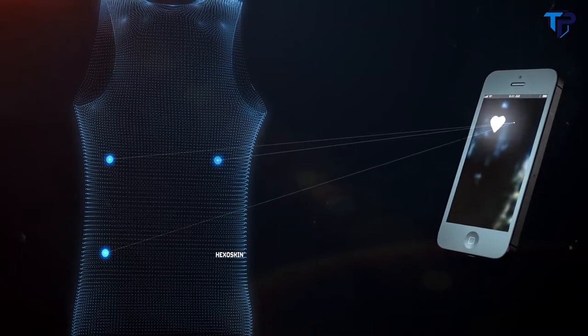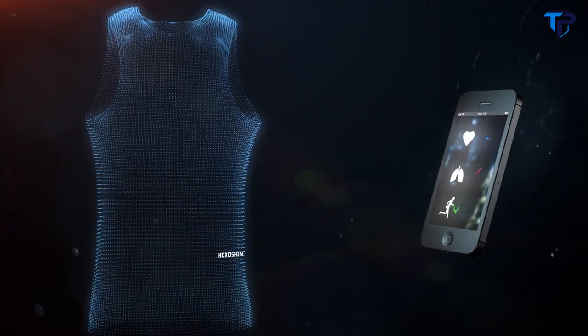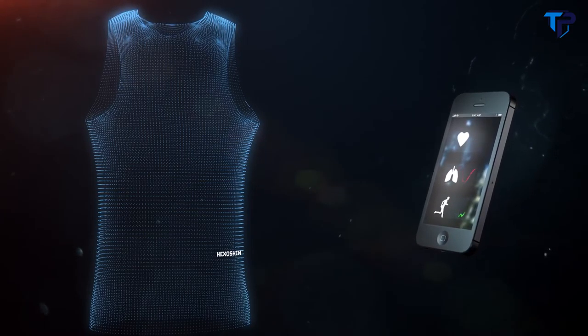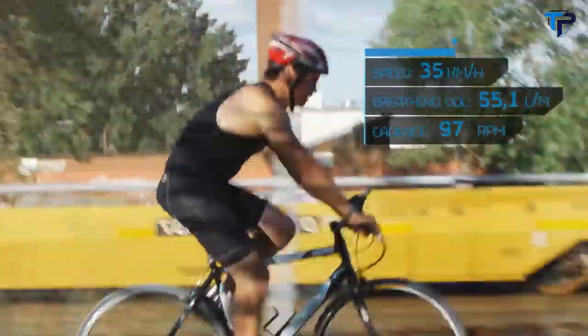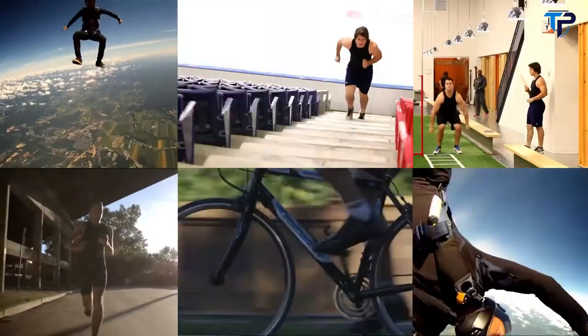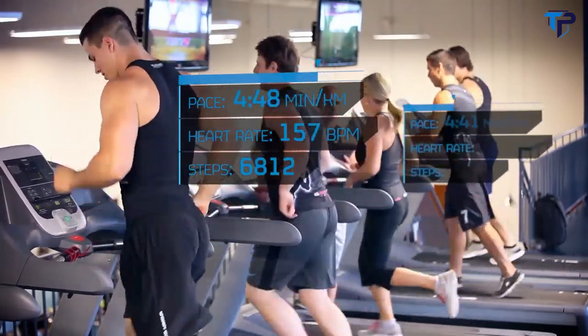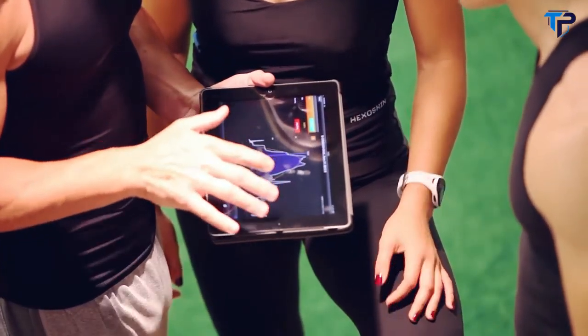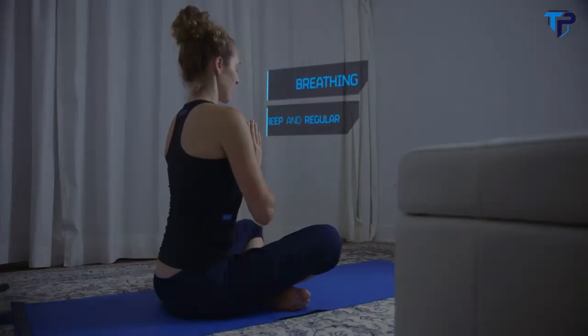The Hexa Skin shirt has three types of sensors: heart sensors, chest and waist breathing sensors, and a 3D movement sensor, located in the electronic device connected to the shirt. Hexa Skin is as easy as getting dressed in the morning. Designed for comfort, it allows you to gather and review scientific grade data on your heart rate, breathing and activity level. Hexa Skin provides real-time feedback of your progress that you can share with your coach and via social media. You can collect data all day long, even throughout the night, and plan the changes you need to make to improve your life and achieve your goals.